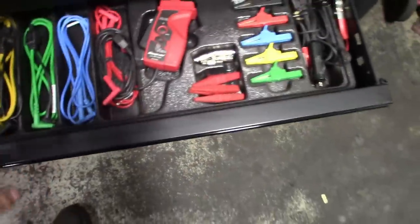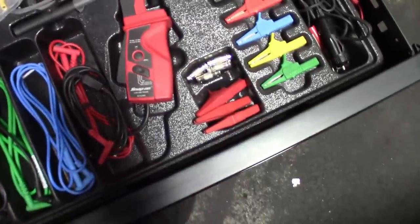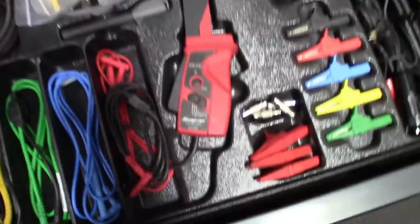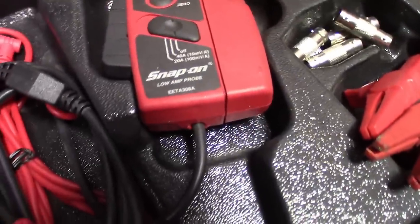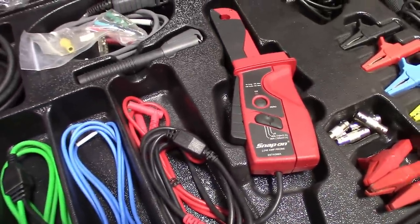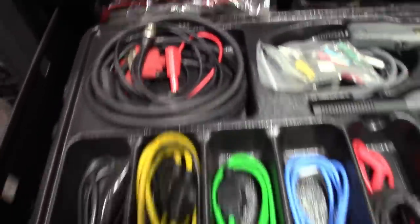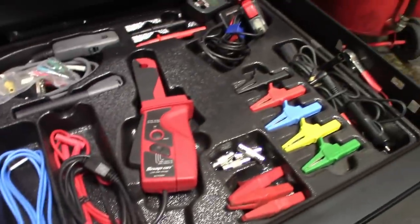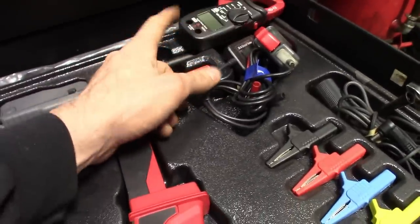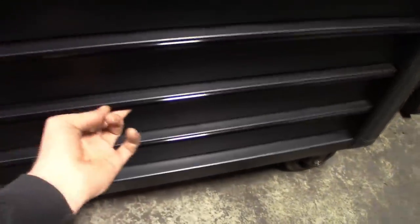Third drawer - you got all my leads for the scope, the BLN connectors, lengtheners, unions, all the clips. Got my low amp probe, part number EETA308A - it's a pretty nice one, I like it, gets you good clean signals. A couple ignition things, extra test leads. It's nice how it's got little pockets for everything. Got the cheapo little circuit tester and then another little amp probe that you could hook to the multimeter.